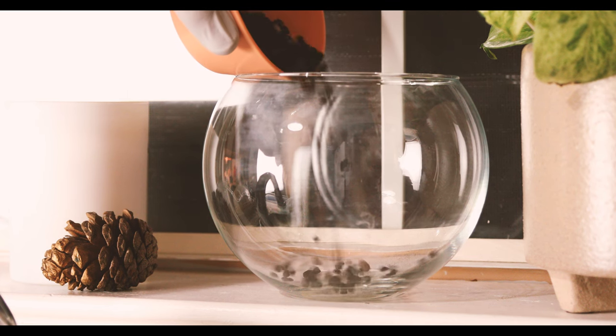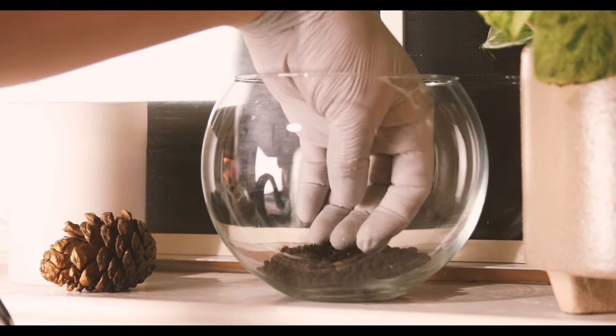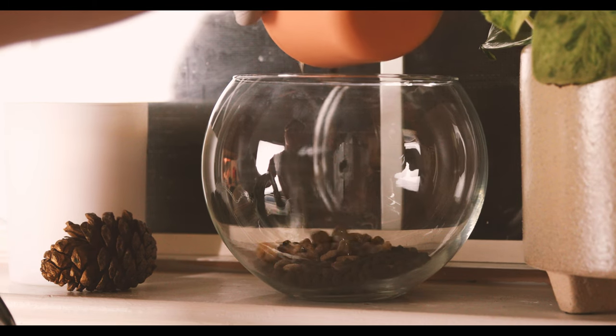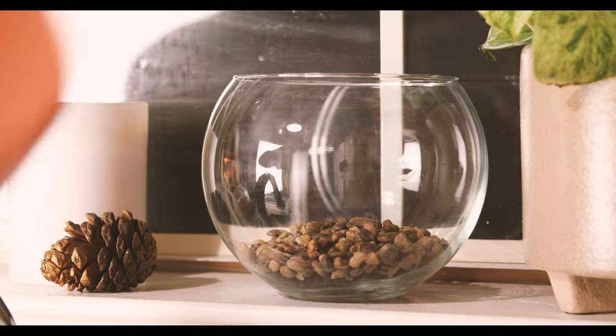So I put this little bowl up in my windowsill and got to work. I started by adding some aquasoil because it will be housing plants. I'm going to cap it off with some gravel. You can use whatever you want — sand, gravel, or you can even leave the aquasoil exposed. There's no rules, just have fun.